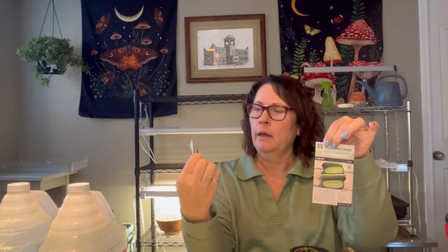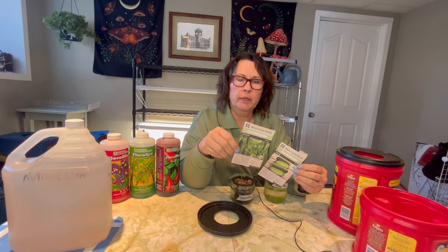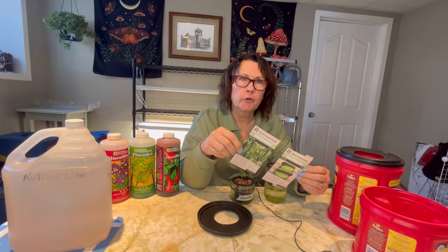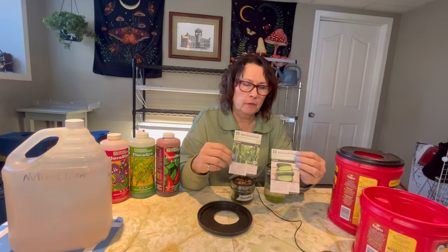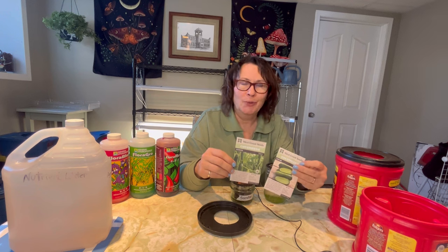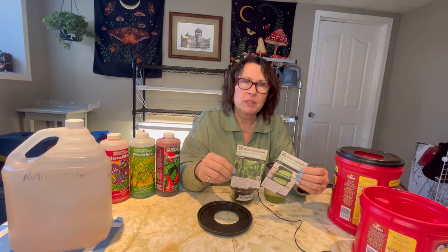I am going to try another two varieties of cucumbers. I've picked up these seeds from West Coast Seeds and they are the Mini-Me and the Socrates cucumbers. If you're attempting to grow cucumbers indoors, one thing you really have to make sure of is that the variety of seeds you're using are the parthenocarpic variety, which means that they only produce female flowers and you don't have to worry about pollination. That's what helps with the success of having cucumbers grow indoors and getting a good supply of cucumbers.